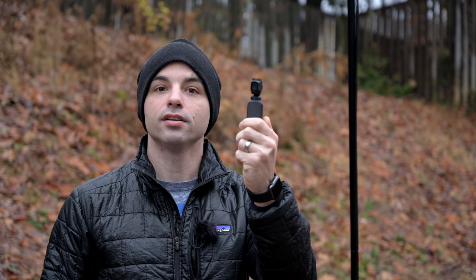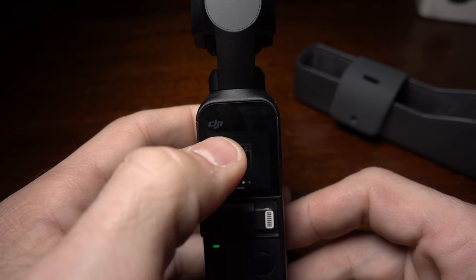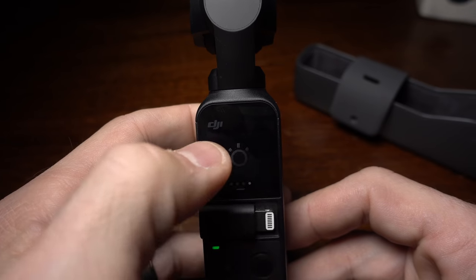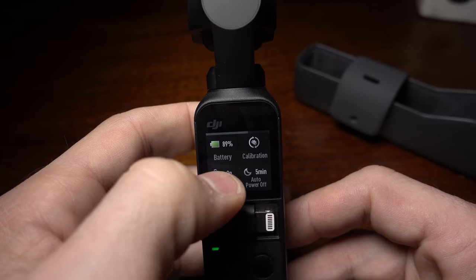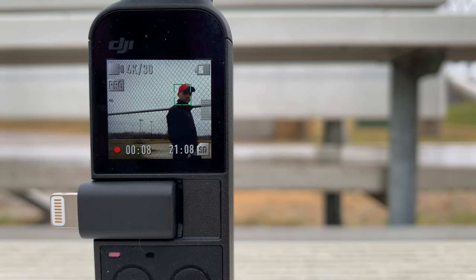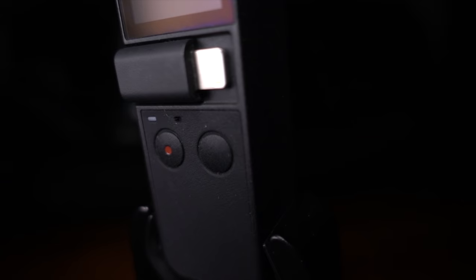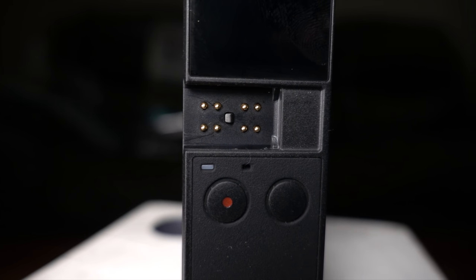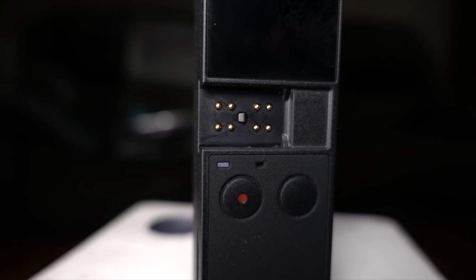The Osmo Pocket also has a few tricks up its sleeve, like incredibly fast boot-up time and a front-facing screen that lets you frame yourself while using it, which is rare in the small form-factor action camera market. While you use it in a vlogging setting, it will track your face, making sure you stay in frame. When you attach it to a cell phone, you can offset it and it will track you offset. It also has an ingenious little connection on the front that allows easy pairing with a smartphone to unlock its more advanced features.